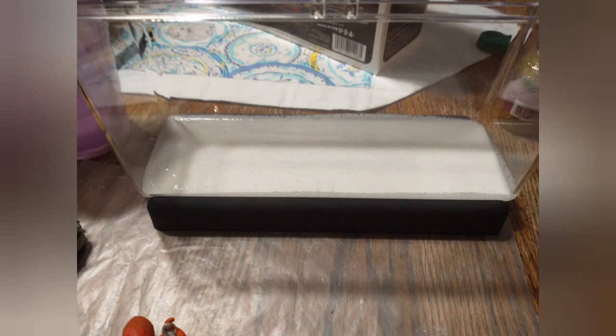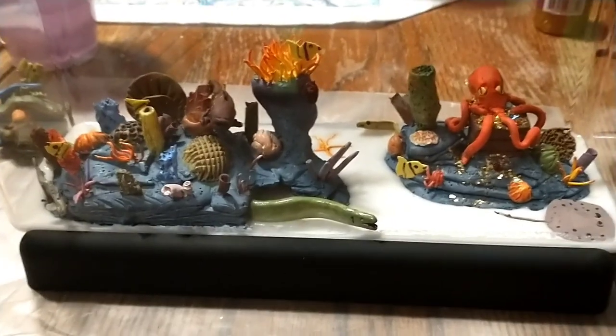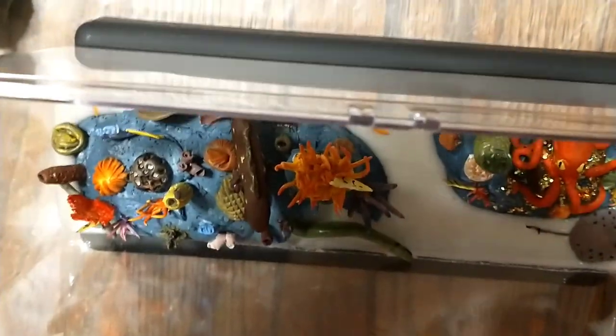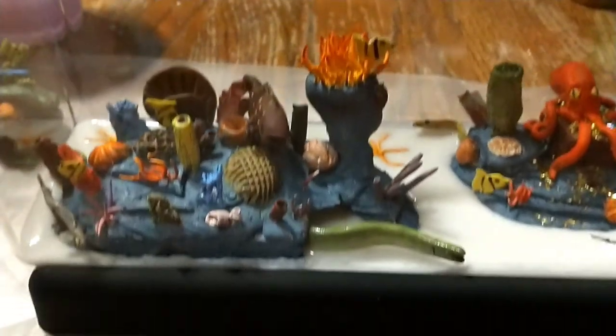That's the sand poured in — it's kind of an acrylic mix. Once everything is in there and it dries, all this will be a part of the aquarium. It will not come out. I can shake it, do anything but drop it, and it will not go anywhere.